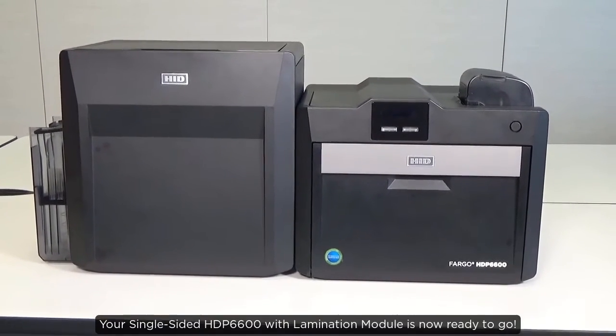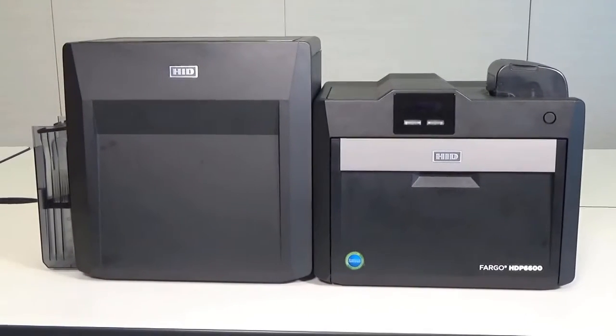Your single-sided HDP6600 with lamination module is now ready to go.